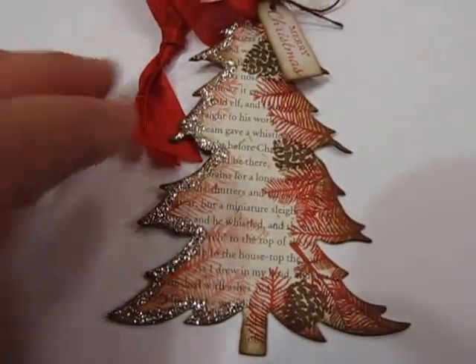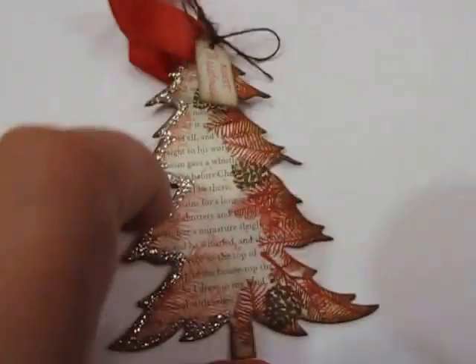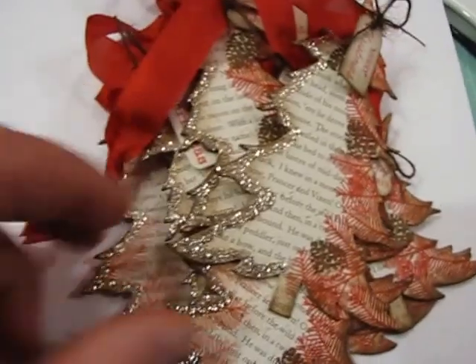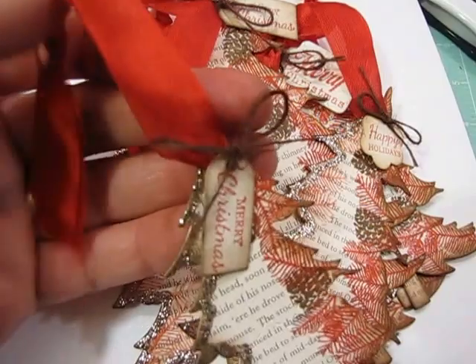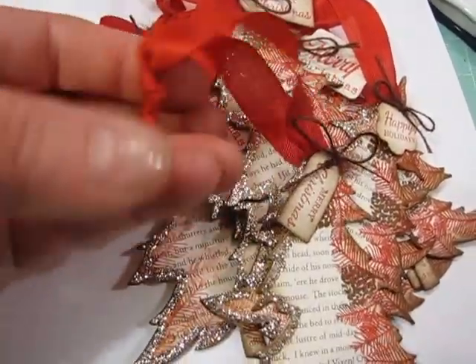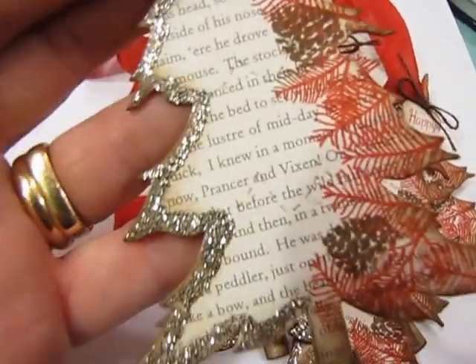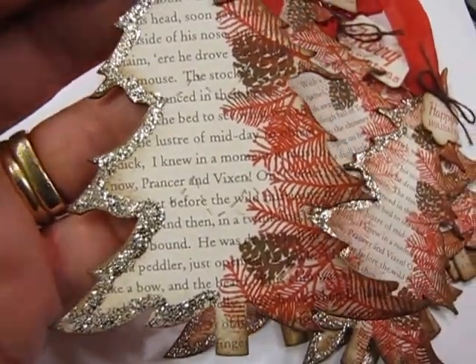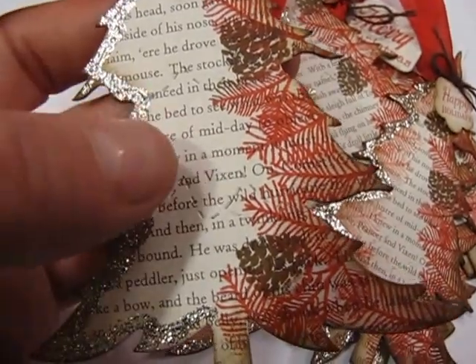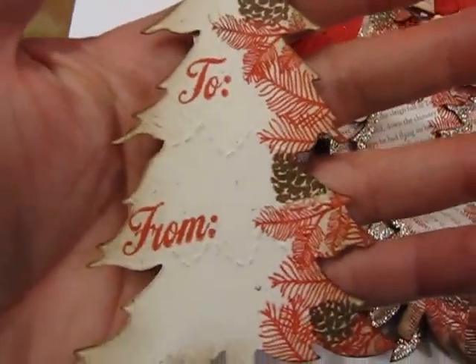Then I finished this set of trees. These are my tree tags again and they have a to and from on the back - I made about seven of those. I use seam binding up here, this is red seam binding. I just buy a huge big roll of it every year for Christmas to make all my tags. Then some little brown twine tags that are also edged in brown ink. This is mercury glitter by Stickles. And this is again that peaceful pinecone stamp set from Paper Tray Ink, and the paper is from Amuse Studio - it has the 'Twas the Night Before Christmas story on it.